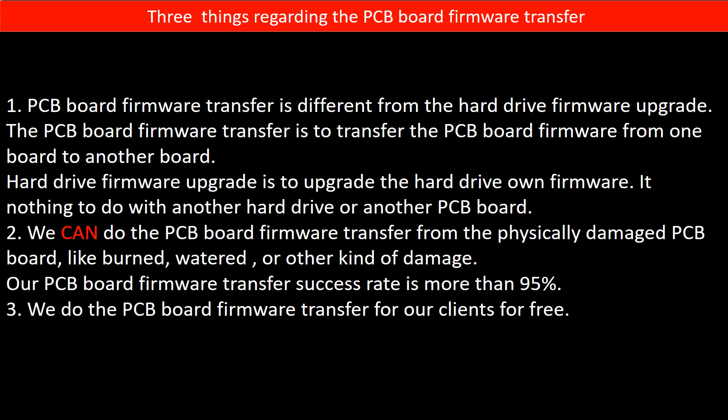Regarding the hard drive PCB board firmware transfer, we have three things to mention. First, PCB board firmware transfer is different from the hard drive firmware upgrade. The PCB board firmware transfer moves firmware from one board to another board, while the hard drive firmware upgrade updates the hard drive's own firmware — it has nothing to do with another hard drive or another PCB board. Second, we can do the PCB board firmware transfer even from a physically damaged PCB board, like burned, watered, or other kinds of damage, and our success rate is more than 95%. Third, we do the PCB board firmware transfer for our clients for free.